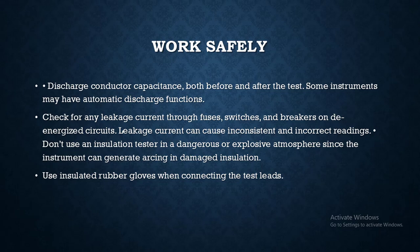Discharge conductor capacitance both before and after testing — some instruments may have an automated discharge function. Check for any leakage current through fuses, switches, and breakers on de-energized circuits, as leakage current can cause inconsistent and incorrect readings.